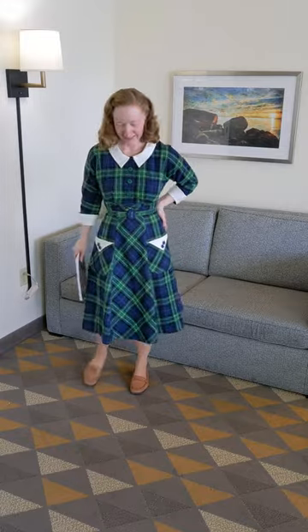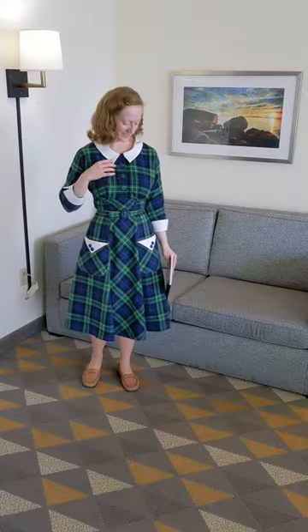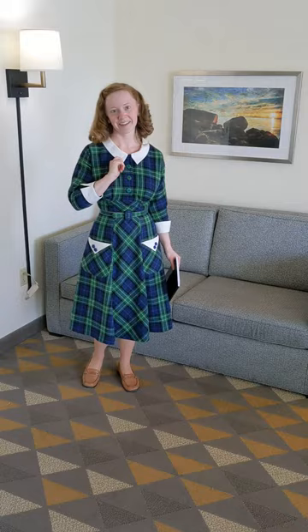Next time I will definitely get a longer zipper and start the zipper opening on the bodice one to two inches closer to the armpits. Something about the cut of this bodice makes getting in and out a bit tighter than other side zip dresses.